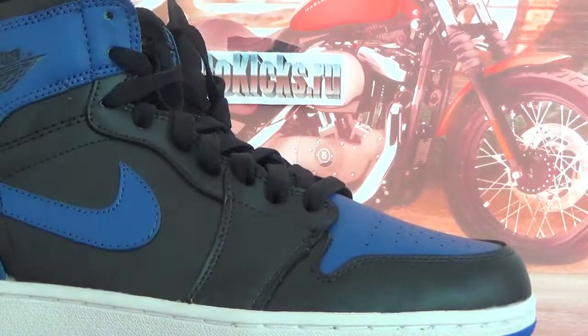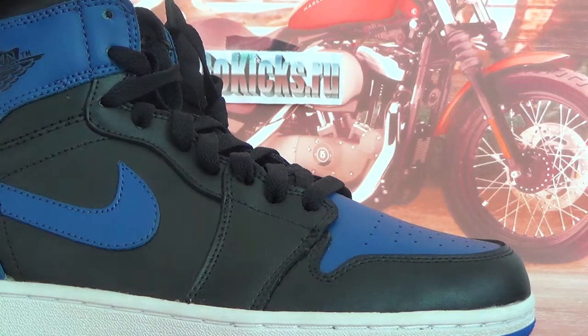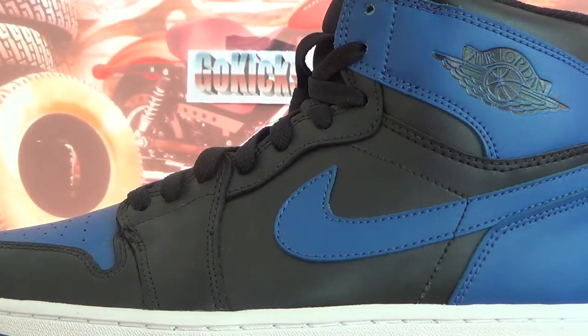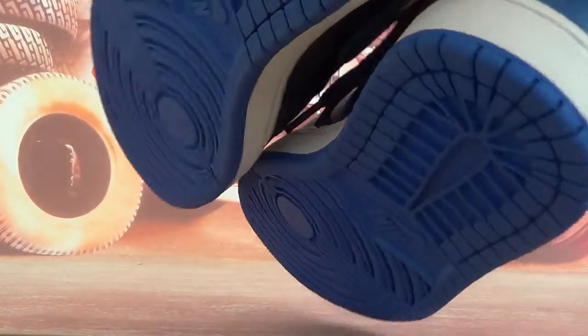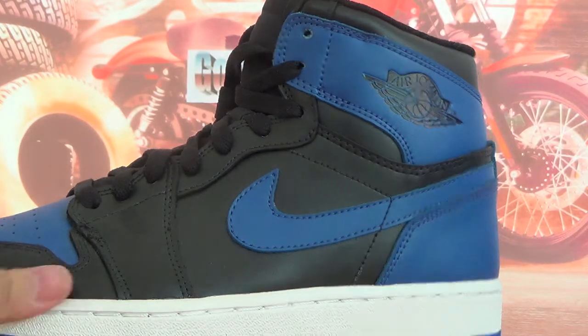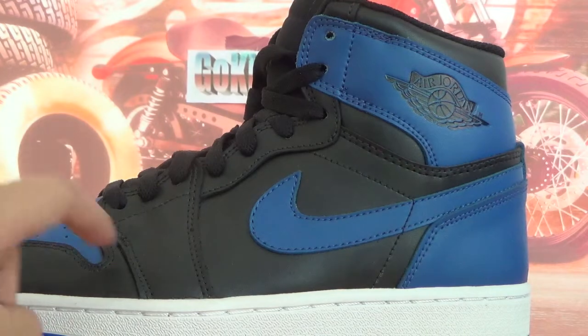Now let me introduce the shoes to you guys. Let's check the upper first — this side and this side. Now let's go to the left one first. As you can see, the upper of these shoes is combined with blue and black leather.